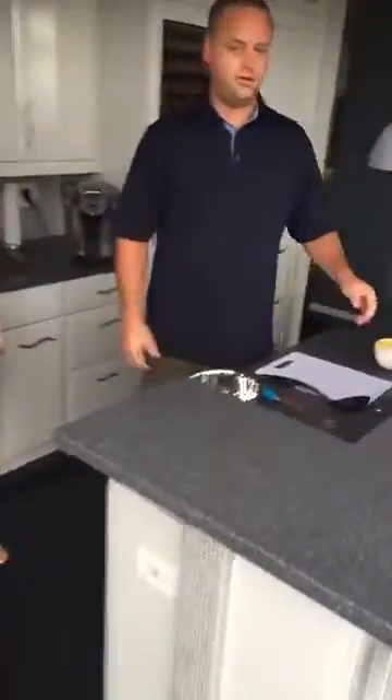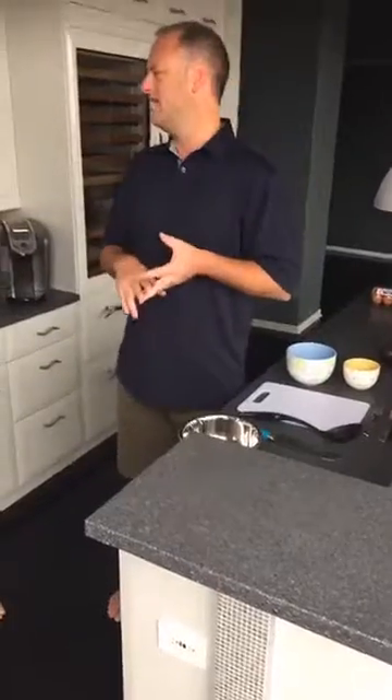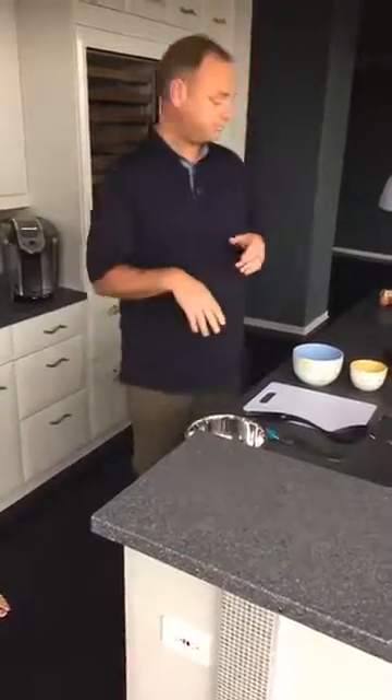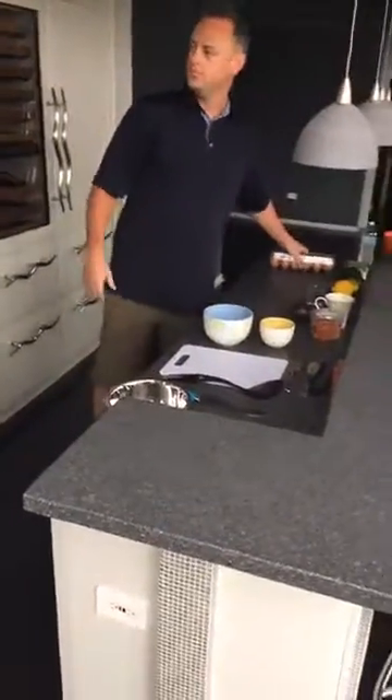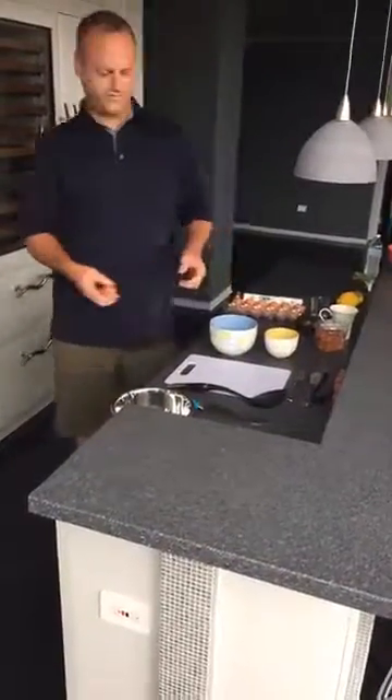So the first thing we need to do is get our stuff going. To prep a hollandaise, we're going to use a quarter pound of butter — we're making a very small amount of hollandaise — and we're going to use two egg yolks and a little less than a tablespoon of lemon juice. A quarter pound of butter makes a very small amount of hollandaise.